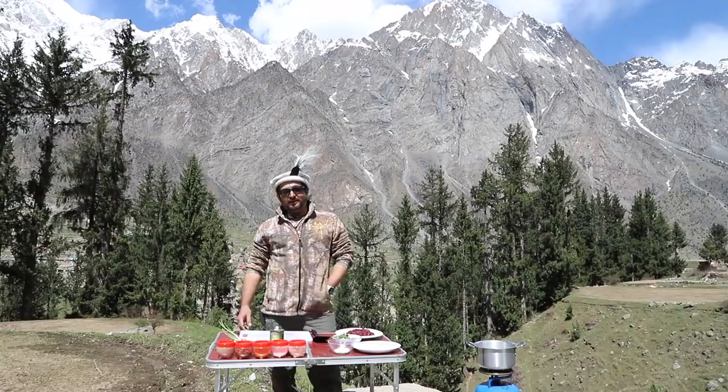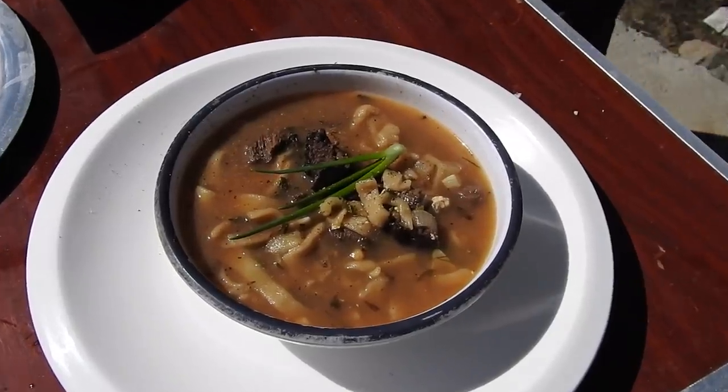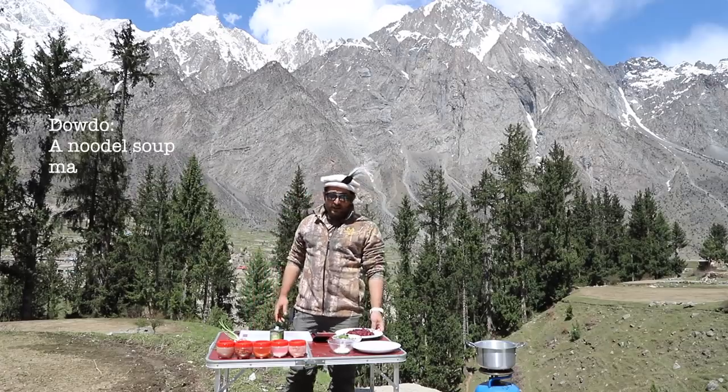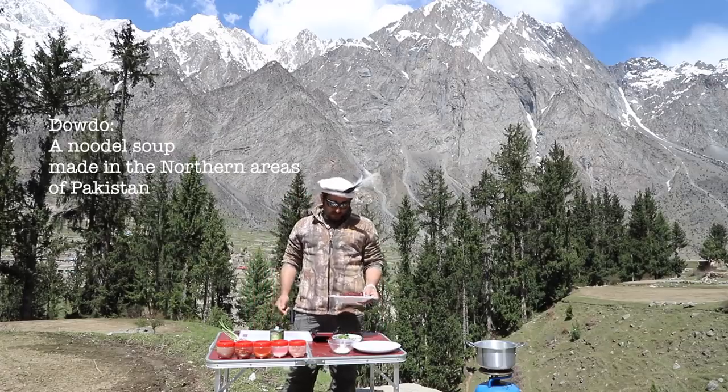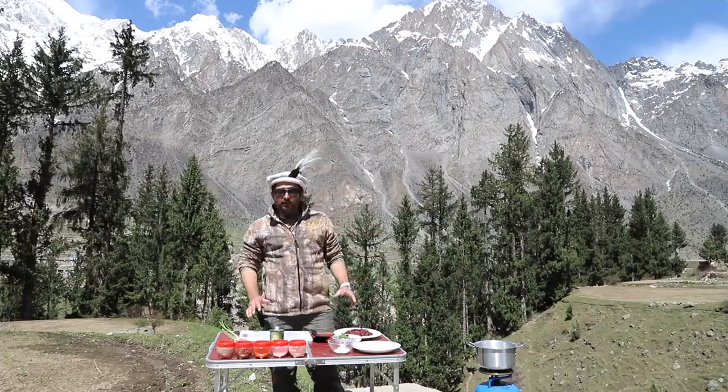Hi, you're watching Himalayan Hunter, where in Naltar and Gilgit-Baltistan and Northern Pakistan, today we're going to prepare a dowdo, which is a local dish over here, and we're going to make it with Ibex backstrap. We've just got this beautiful backstrap chopped up, and we're going to make an Ibex dowdo.